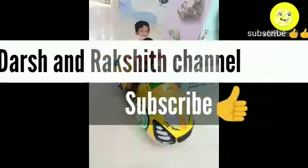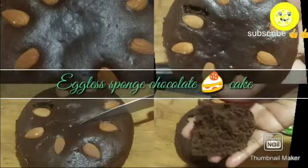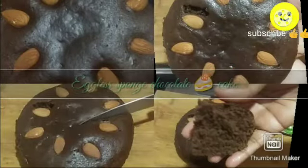Hello friends, welcome to the Shrakshit channel. In today's video we are going to see eggless sponge chocolate cake. I am going to preheat the vessel which I am going to bake in, and place the stand inside. Cover with the lid. Meanwhile, grease the vessel and place the parchment paper or butter paper, and keep aside.